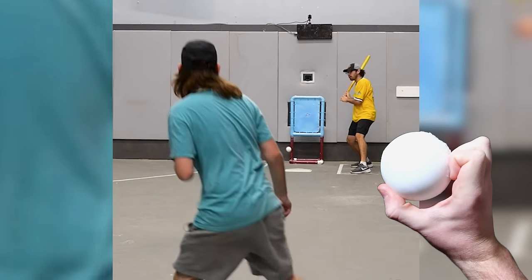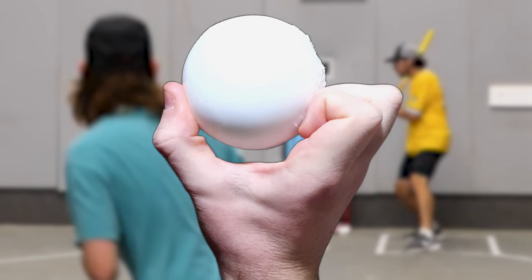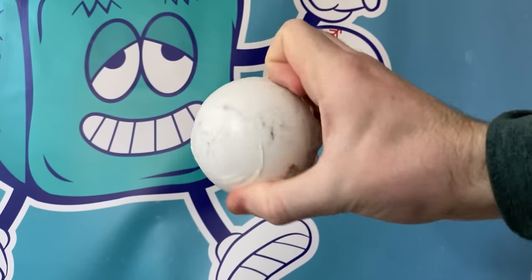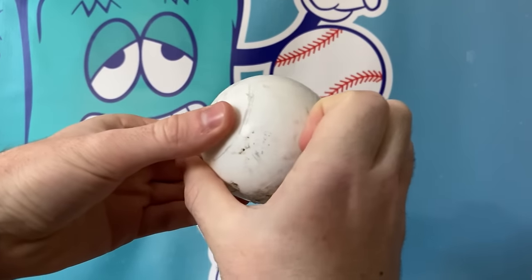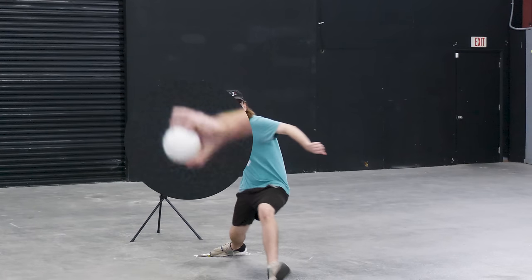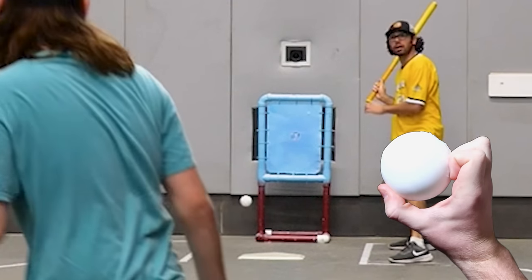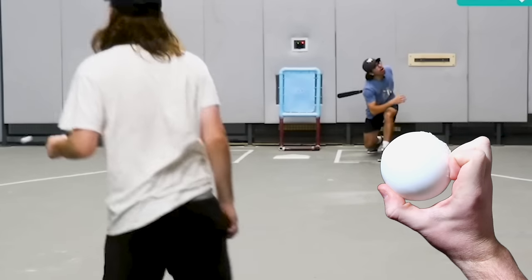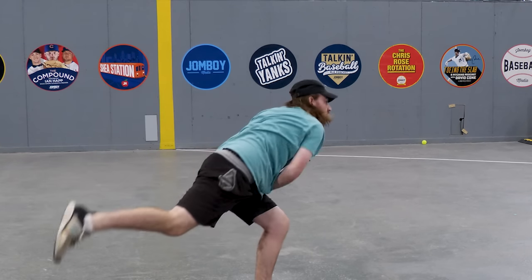The knuckleball is the most fun pitch to throw. Point the holes to the right like a slider grip and press four knuckles up against the ball with the thumb gripping the bottom. I don't flick the ball off with my knuckles — I just lock my wrist in place and push the ball. Pretend you have a Lego mini figure hand and you can't move your four fingers. Aim the ball slightly inside to a righty batter and it should do some witchcrafty wizard-like things in the air. You want the ball to fill up with as much air as possible, so the more you lock your wrist and don't spin it, the more the ball is going to dance in midair.